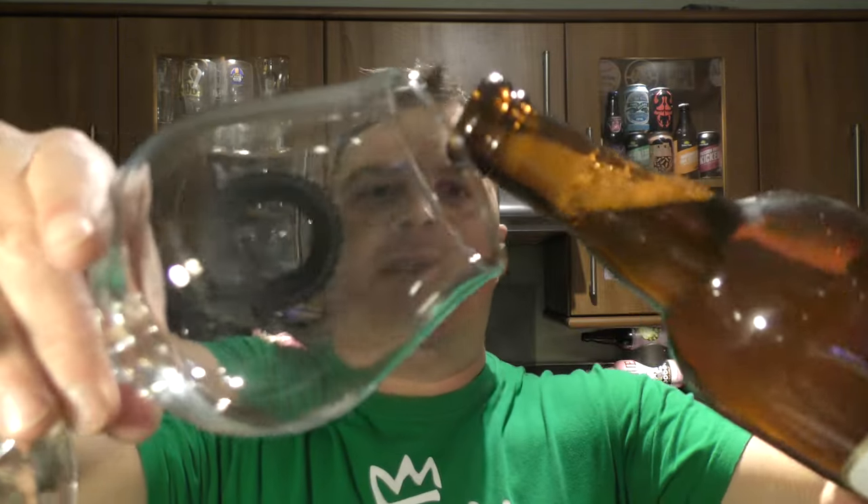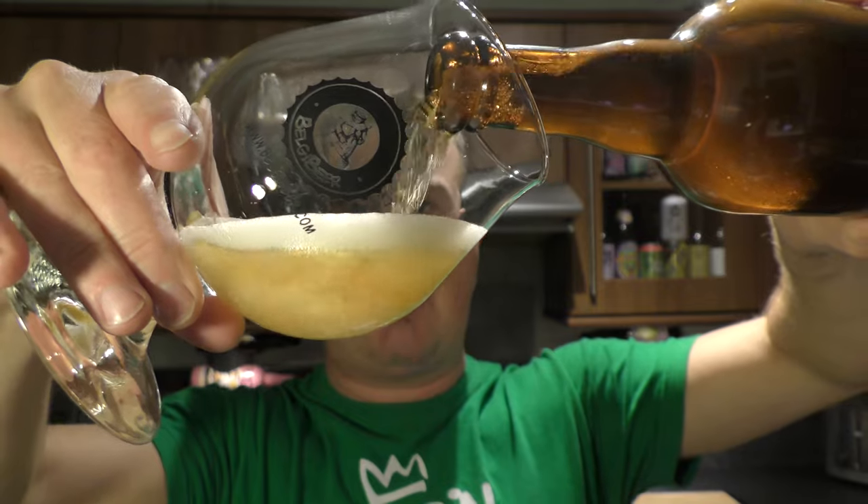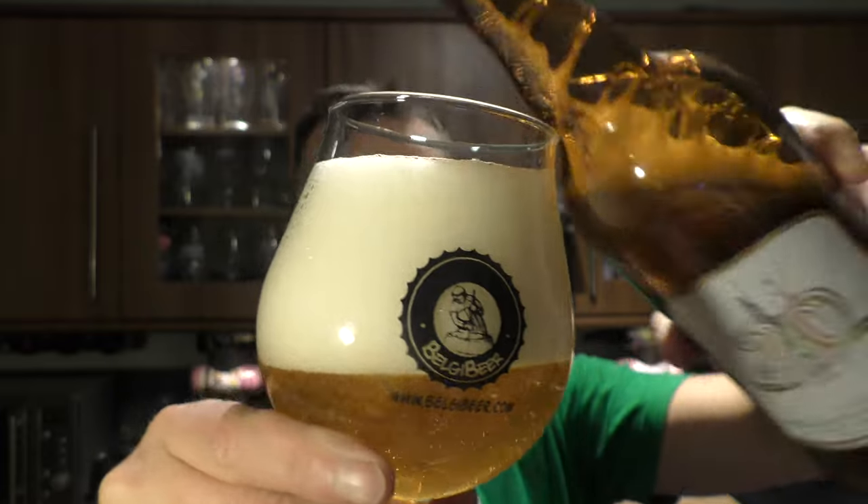Belgian style ale, dry hopped. Beer in the glass then — big 750ml bottle. I'd like to thank our channel sponsors, beersofeurope.co.uk, for sending us the beer.